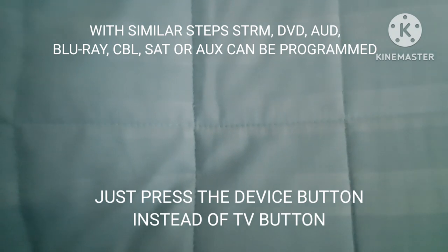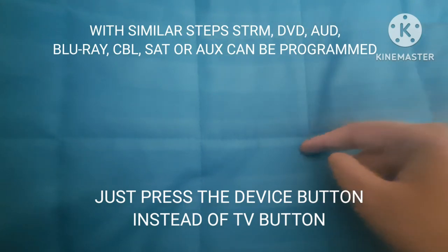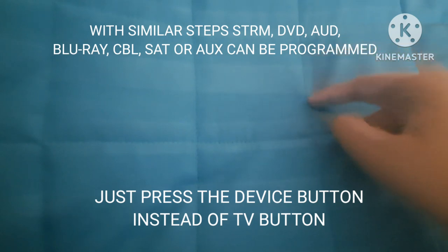With similar steps, you program this remote for all these devices. Instead of pressing the TV button, press the corresponding device button.